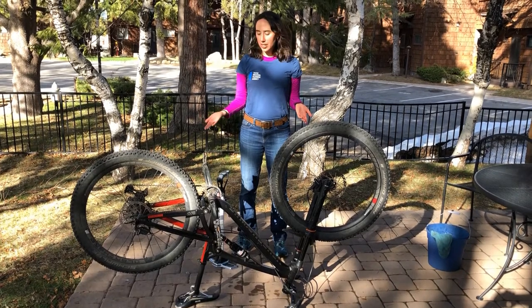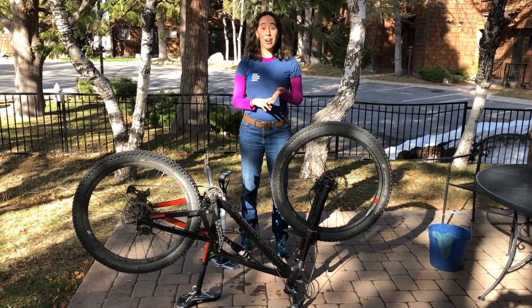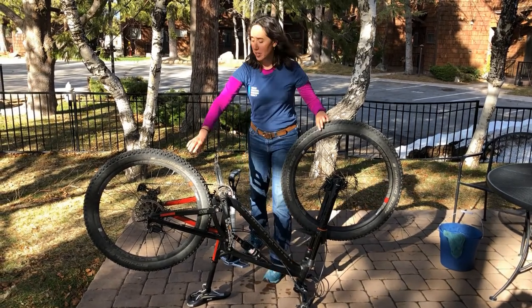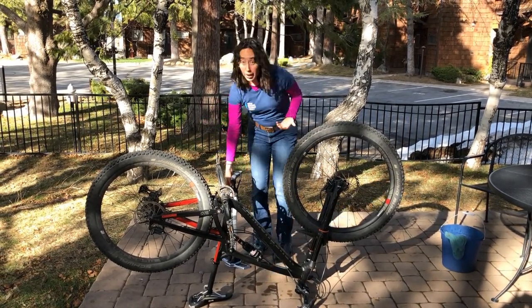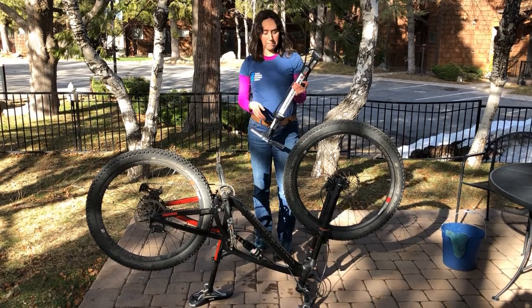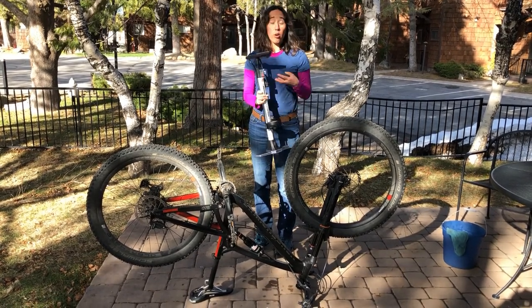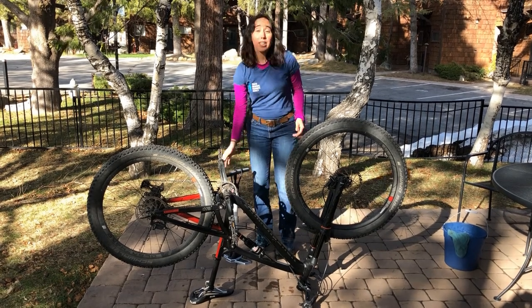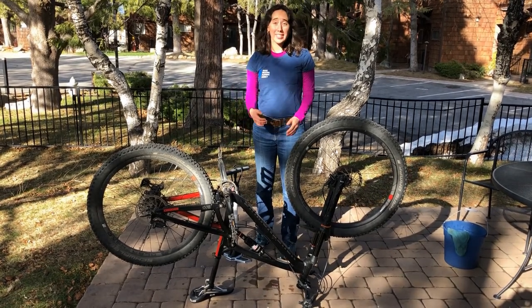So once you've finished cleaning off your bike, we're going to move on to the ABCs of biking. A stands for air, or air pressure in your tires. So if you have an air pump, you can fill it up yourself. Or if you don't, you can go to a local bike shop and many of them will let you borrow a bike pump for free to fill up your tires.